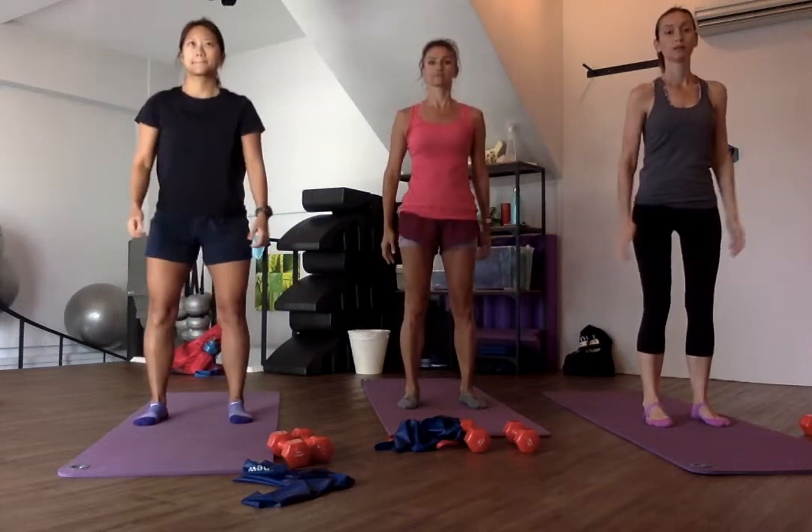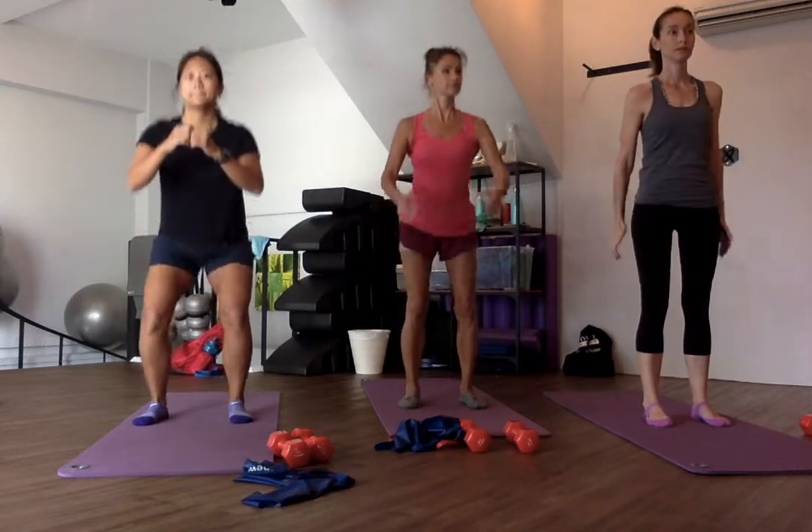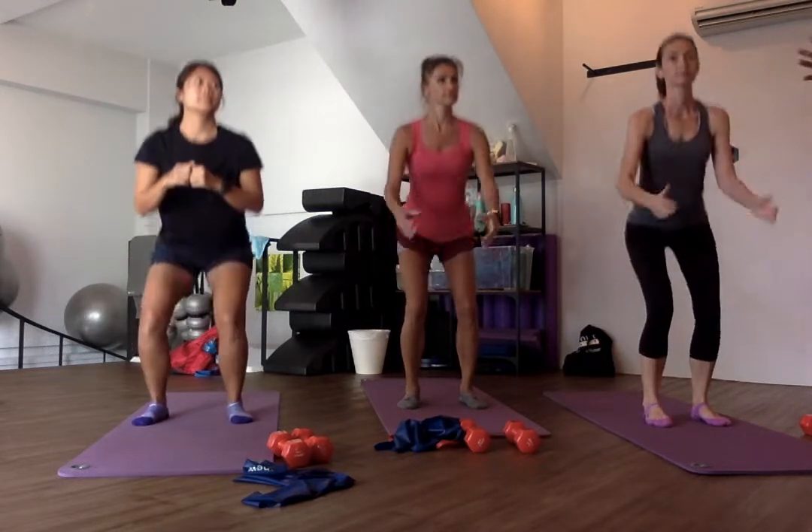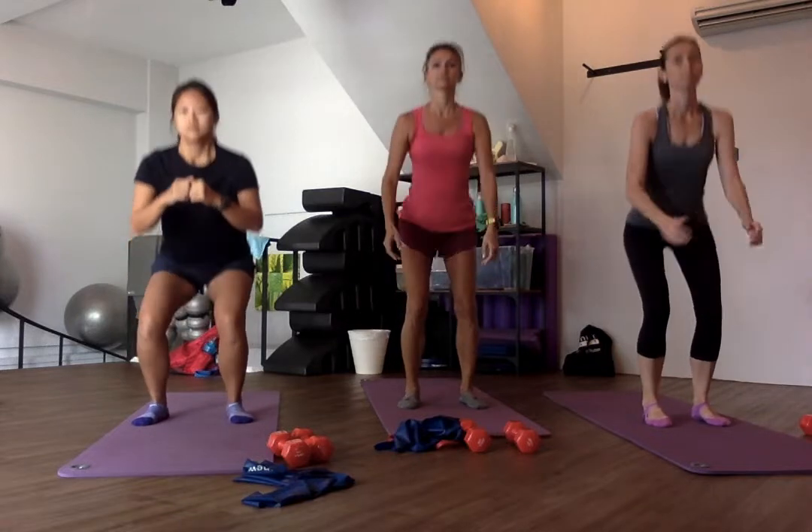And squat, 40 seconds. So you can do this with or without your dumbbell. If you're at home, this is for home workouts, use your resistance band. You can also use your resistance band.